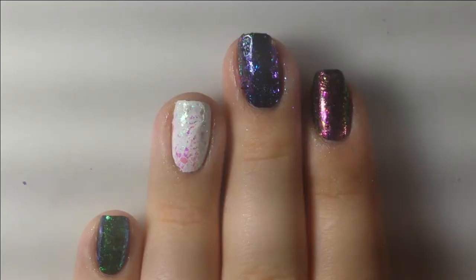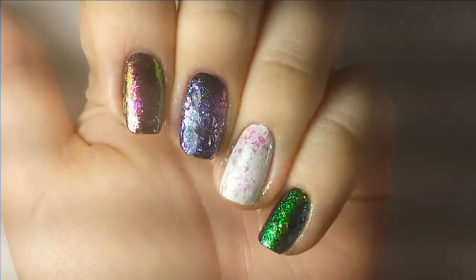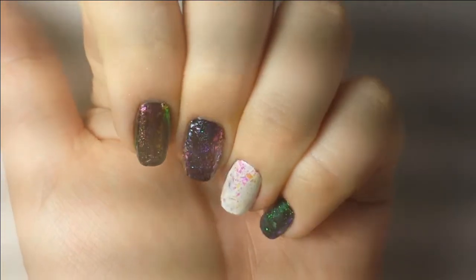I applied that top coat to make sure that they're all stuck into the nail before I stamp. You can see the shift — the different flakies have different color shifts.